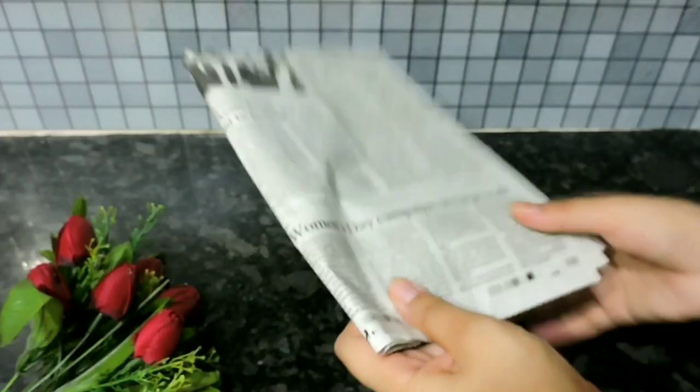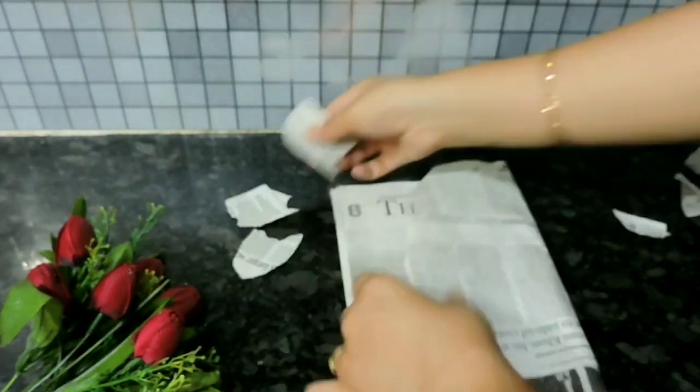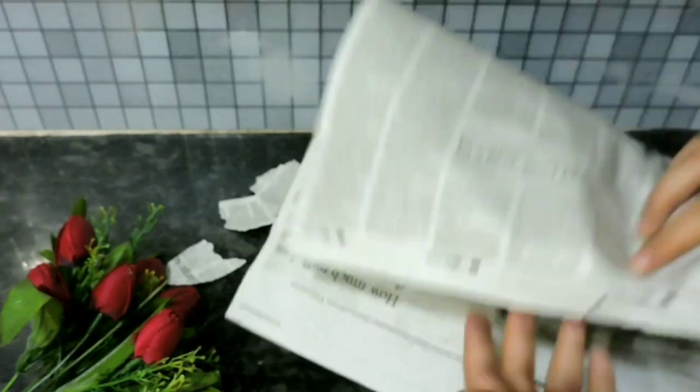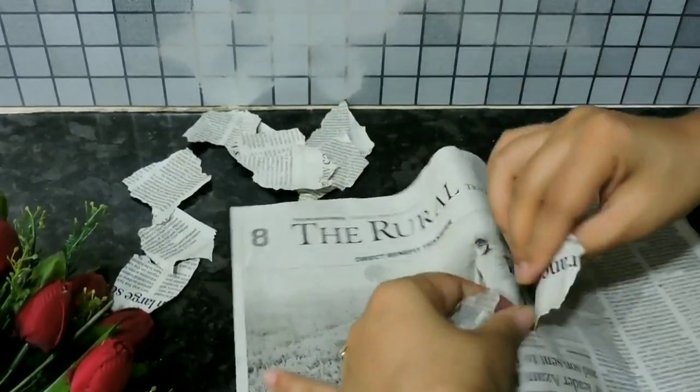Till then, take the newspaper and start tearing it. Make a little bit bigger pieces in random shapes, mostly square or similar. Do not use scissors — use your hands to tear the pages.